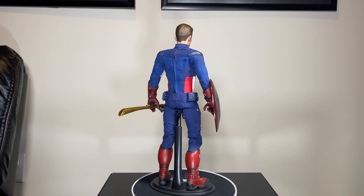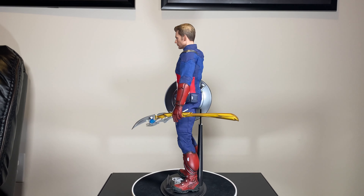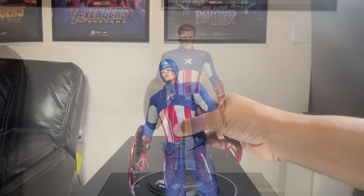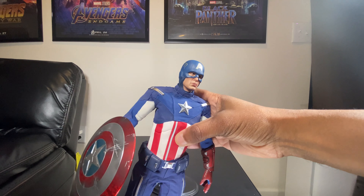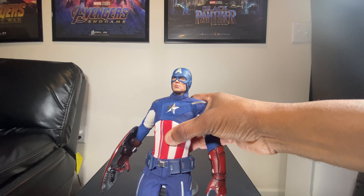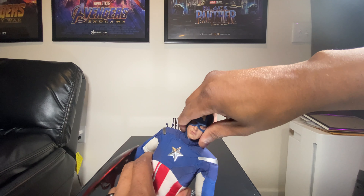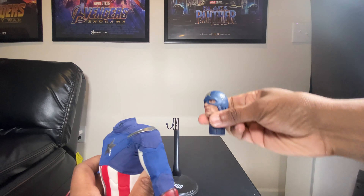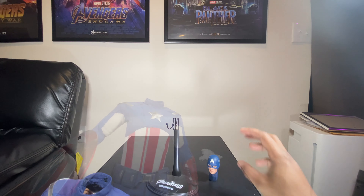I'm just using the Endgame Captain America head sculpt with the 2012 Captain America body. So without further ado, let me show you how I did this modification. Here we have the 2012 Captain America figure as he comes out of the box. For all of you that have this figure, you know the head removes very easily — so what you're going to do is pull off the head sculpt like that.